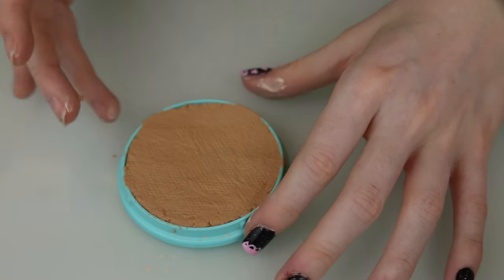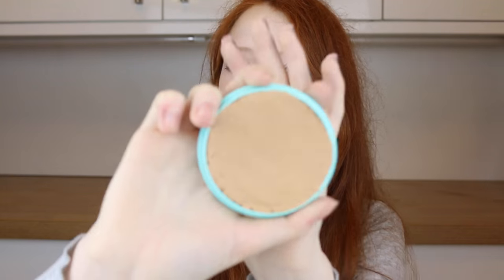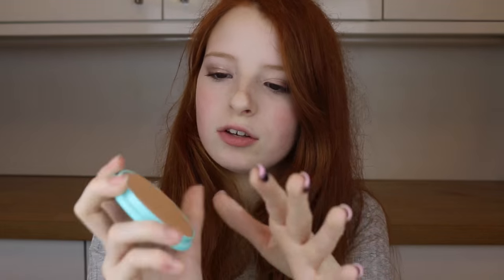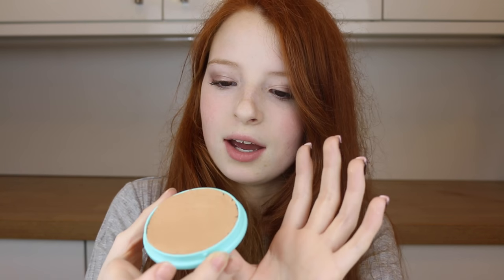I'm just clearing up the edges where the powder has gone over. Now you've mostly fixed your powder — all you need to do is leave it overnight somewhere cool. Not too cold, not too hot; don't leave it above a radiator because I've done that before and it cracks again. A windowsill is a good place. Leave it overnight and it will be as good as new.